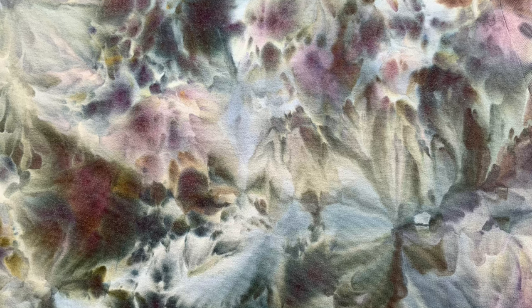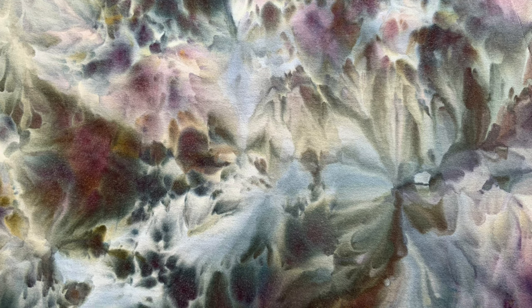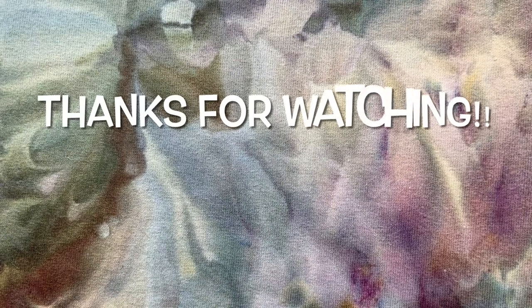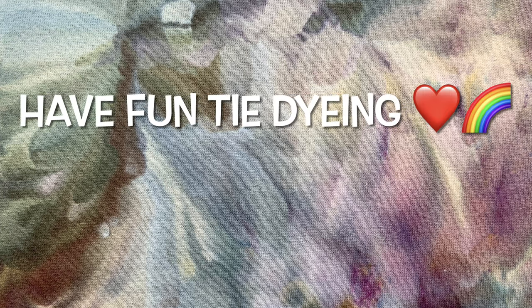What do you guys think of Stormageddon? Please leave me some comments down below. Thank you so much for watching — please subscribe to my channel, leave a thumbs up, and click the bell set to 'all' so you get notified of future uploads. Remember: have fun tie-dying!